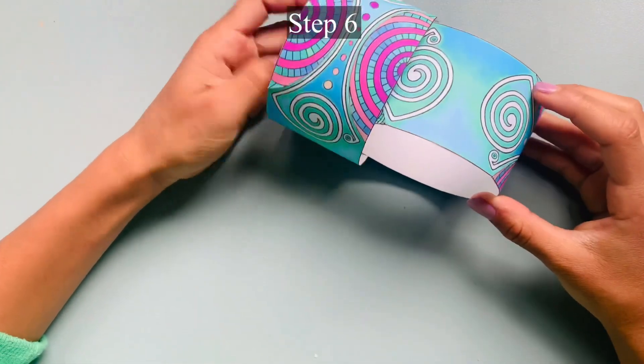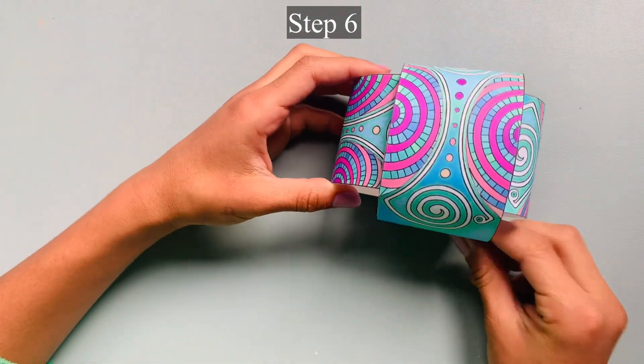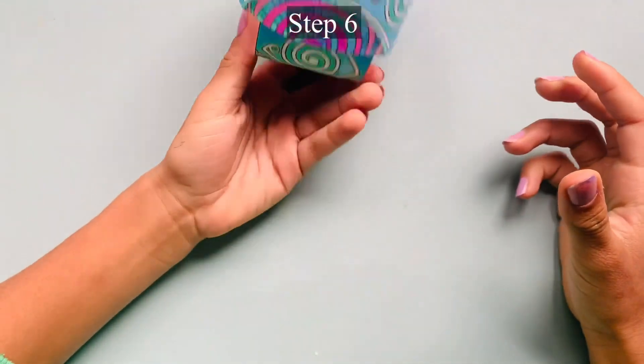Step 6: Slide one of the tubes inside the other tube. Make sure that the scored half moon shapes are still visible.